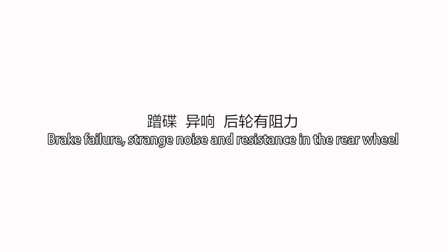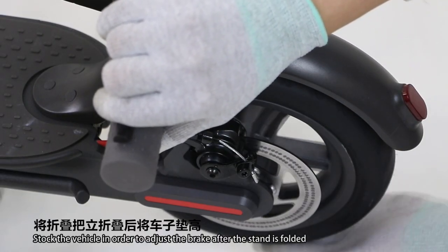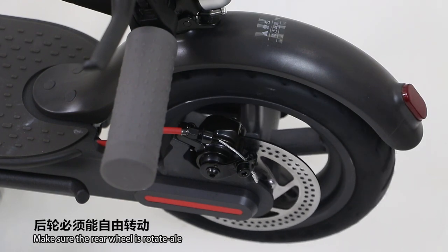Brake failure: there is strange noise and resistance in the rear wheel. Stock the vehicle in order to adjust the brake after the stand is folded. Make sure the rear wheel is rotatable.